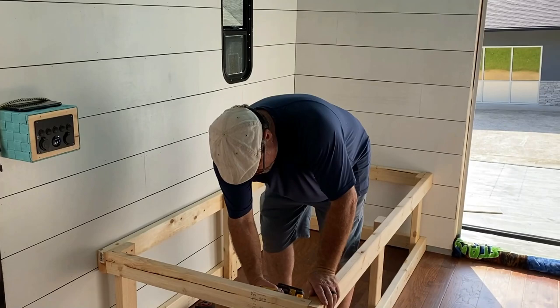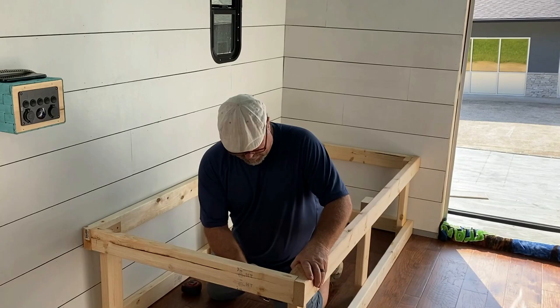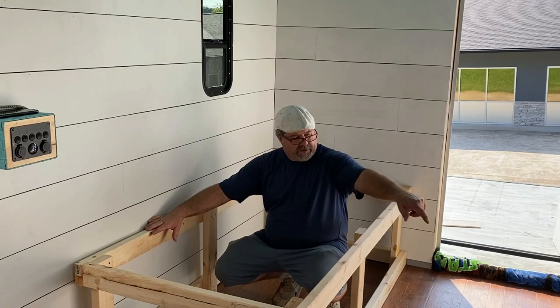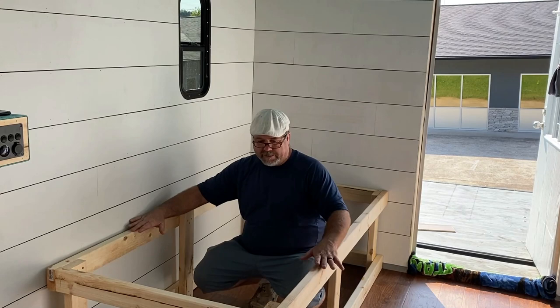We're finished putting screws in the base part of the bed and screwing it together. This part will have slats on top, and every other slat will be able to slide out. It'll have a header on the other side with some legs, then we'll cut our foam mattress to fit on here exactly how we need it.